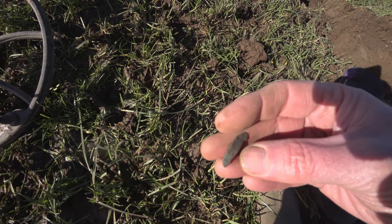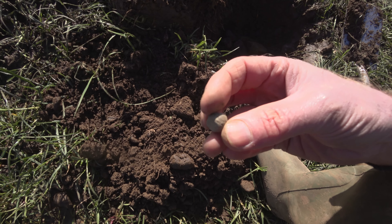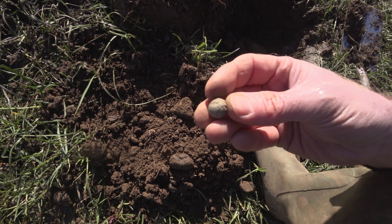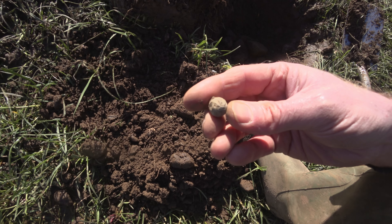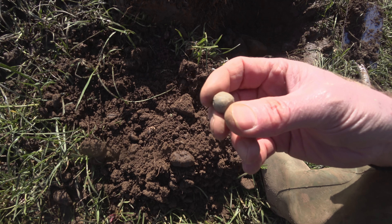What is this? For a minute I thought it was going to be a gaming piece, but I think it's a bit of a chewed-up musket ball. Yeah, it's seen a bit of action, that one.